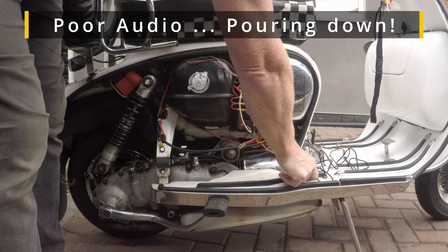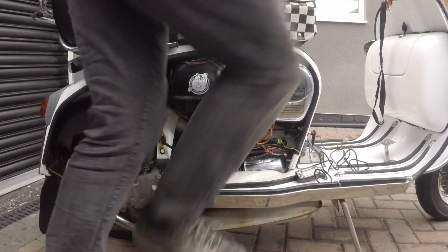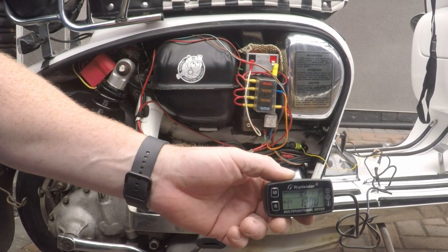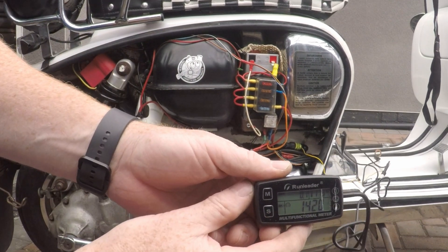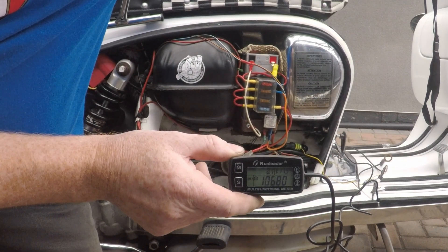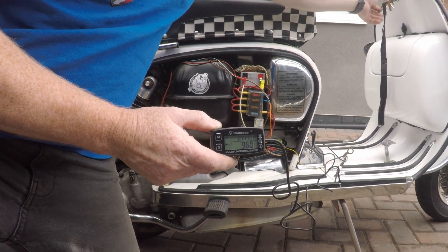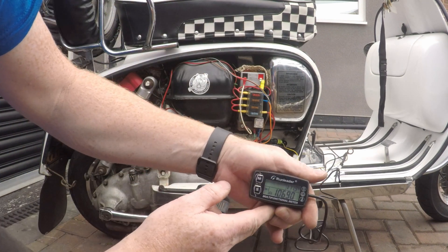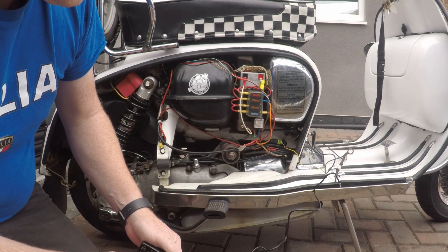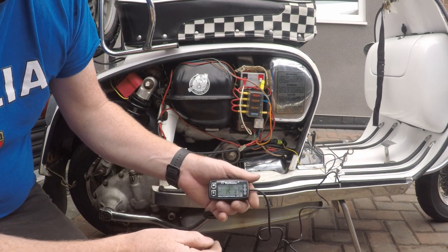So we've got another rev counter. We'll see if we get a reading. I'll tell you straight away that rev counter's wrong - there's no way there's 10,000 revs. I'll make sure it's on the right setting and we'll try again.